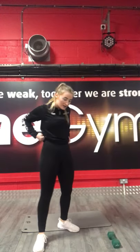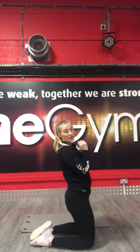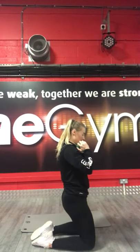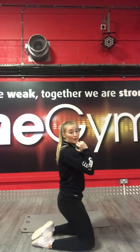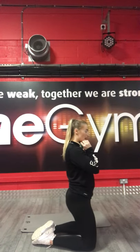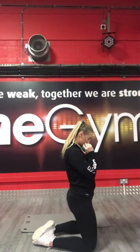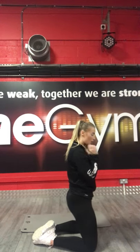15 seconds in. Halfway. Ten left, keep pushing. 3, 2, 1, stop there. Next one is kneeling quad squat. Kneeling down, lift your body up with your quads, back down as far as you can. 3, 2, 1, let's go. 40 seconds. You should really feel it all down the front of your legs.